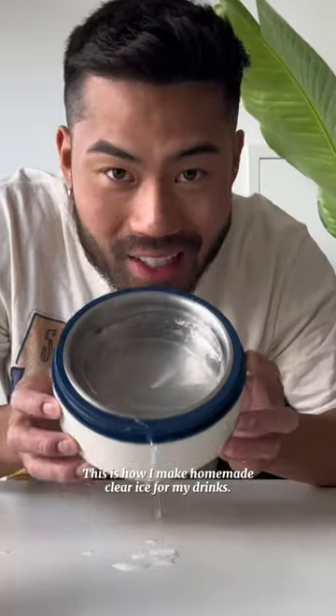This is how I make homemade clear ice for my drinks. Check that out — crystal clear.